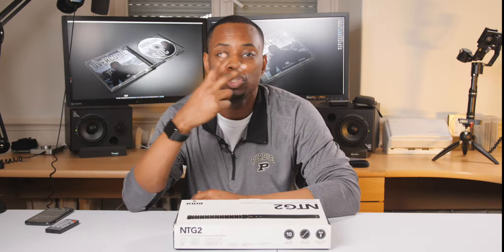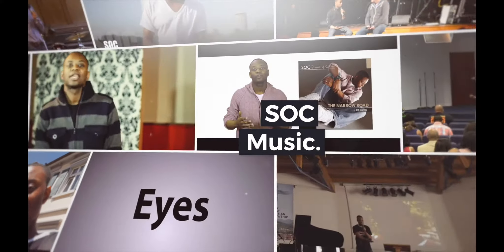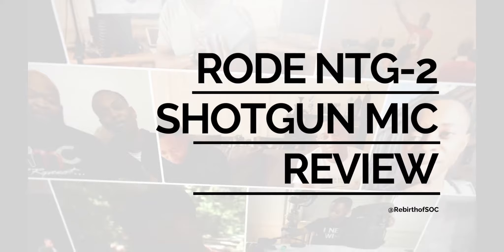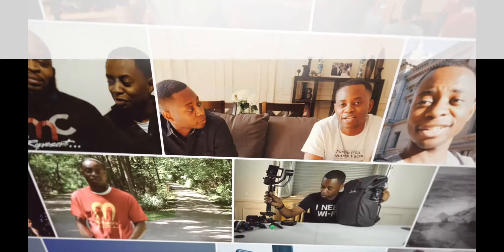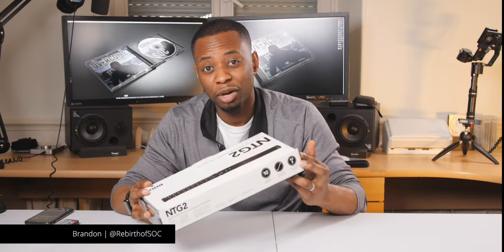Hey, what's going on everyone? Today we're having a look at the Rode NTG-2. We're going to do a quick unboxing of this Rode NTG-2 shotgun mic. As you can see, I picked one up.